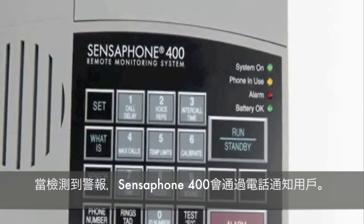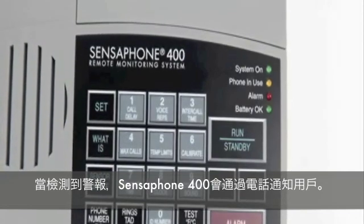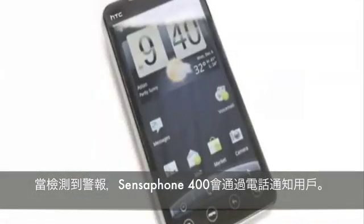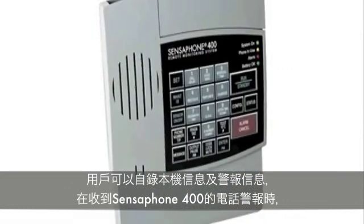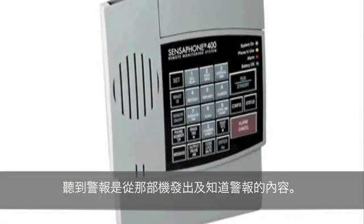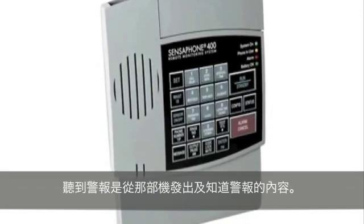When an alarm is detected, the SensePhone 400 provides early notification by making an immediate phone call. When the 400 calls during an alarm, users will hear a custom voice message identifying the unit and telling them exactly what alarm condition exists.